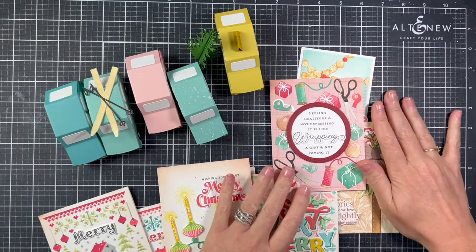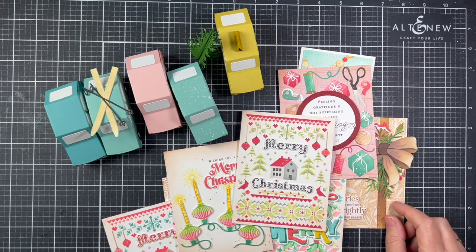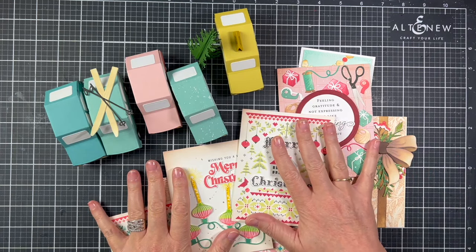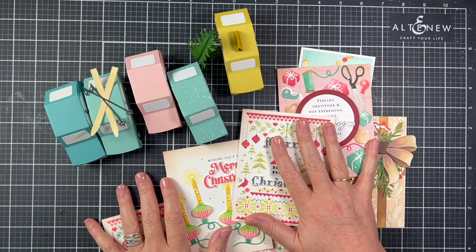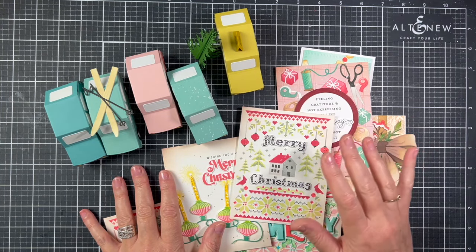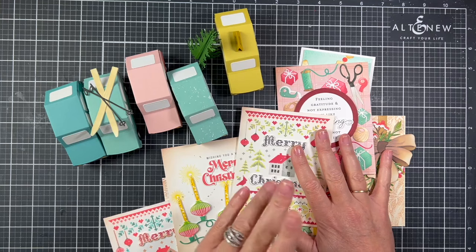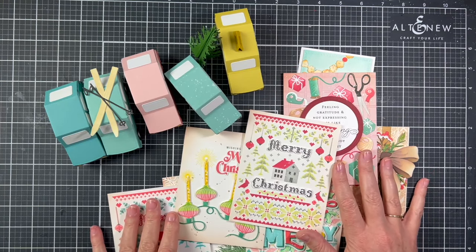That finishes the closer look at the Recollective Collection — it's going to be in The Greetery shop tomorrow morning. I will have links to all of the products shown down in the description; those links go live at 10 a.m. on October 6th. They are affiliate links at no cost to you — it just gives me a small commission, which really helps my channel. I have another video coming out tomorrow showcasing a few products from the release. That's all for today, so take care friends!